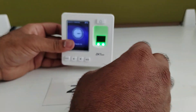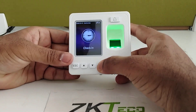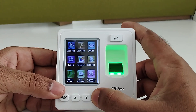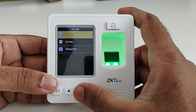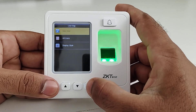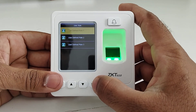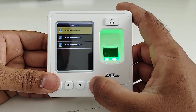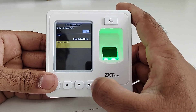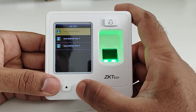Now we will check what options are available inside the main menu. Inside the main menu there are many options. Under User Management, you can create a new user, delete an old user, and edit existing user details. The second option is User Role — as per your requirements, you can create user roles and decide which menu options to grant access to for any employee.